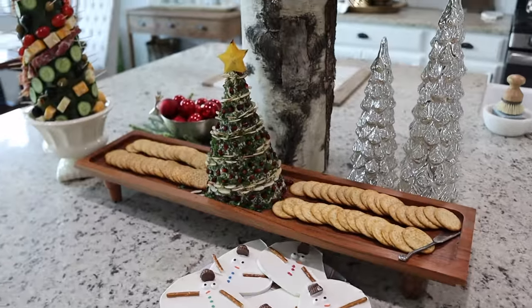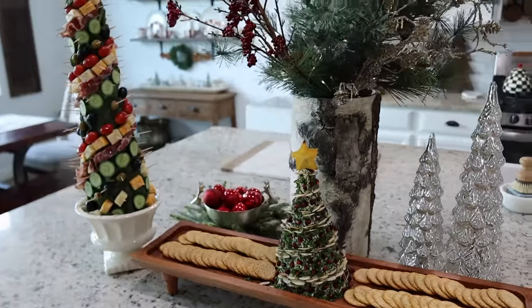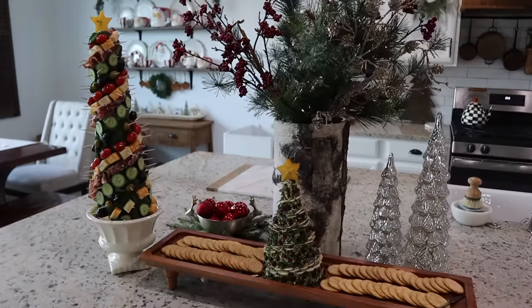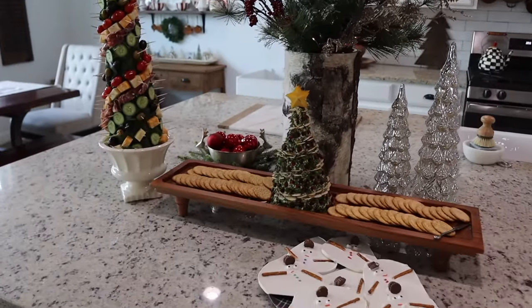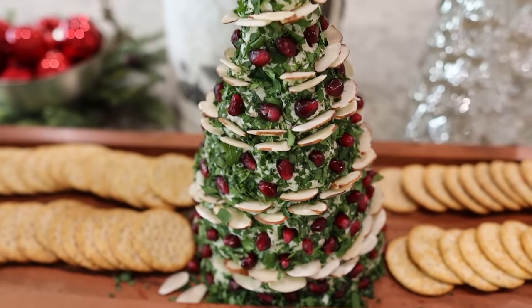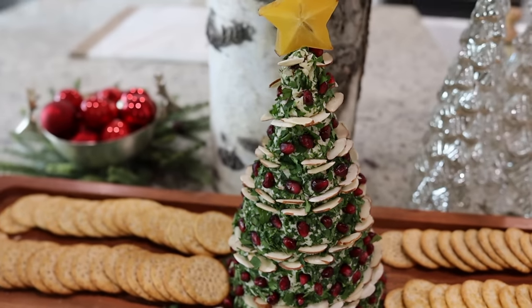Alright guys, I hope you enjoyed this video and it gave you some holiday recipe ideas. I'm going to resume my videos starting January 1st with some after-Christmas decorating inspiration. I hope you all have an amazing holiday and as always, thank you so much for your support.